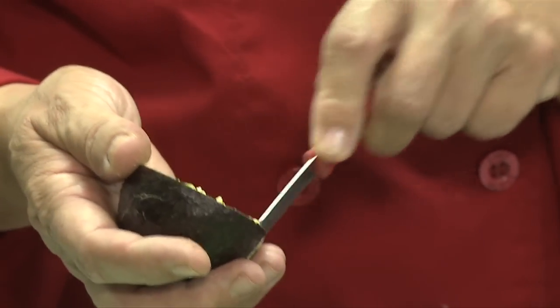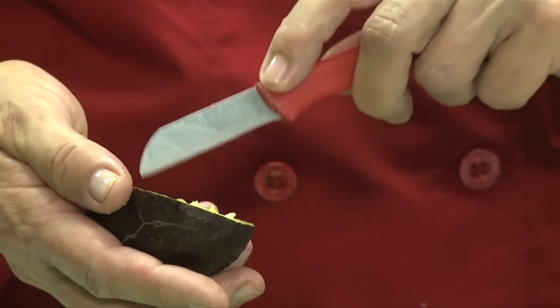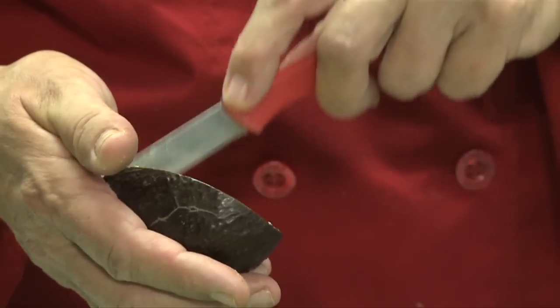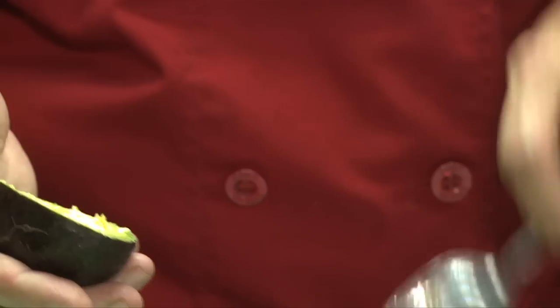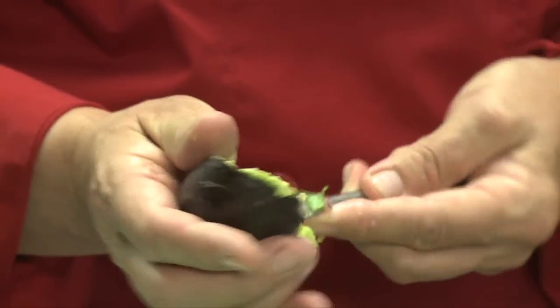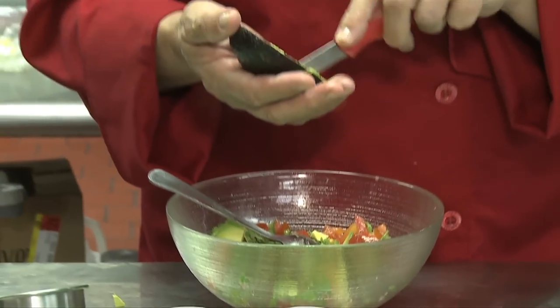So I crisscross the avocado — I make small incisions lengthwise and I do the same thing crosswise. Be careful not to cut yourself and don't go through the skin. Then you take your spoon and simply scoop it out. Let's do the same thing with the next avocado — crisscross it.